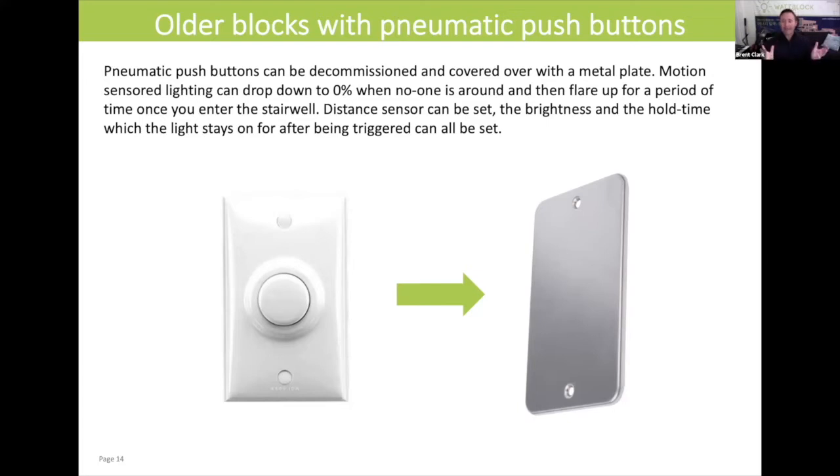Particularly at this time of coronavirus, where people don't want to be touching buttons, and you're coming home shopping with two hands — if I'm only going to the first floor, I only need the ground floor light and the first floor light to go on. I don't need the second floor light to come on. So that's the benefit of moving away from this pneumatic push button, which has been a staple in older style apartment buildings, and moving to the new lighting technology.